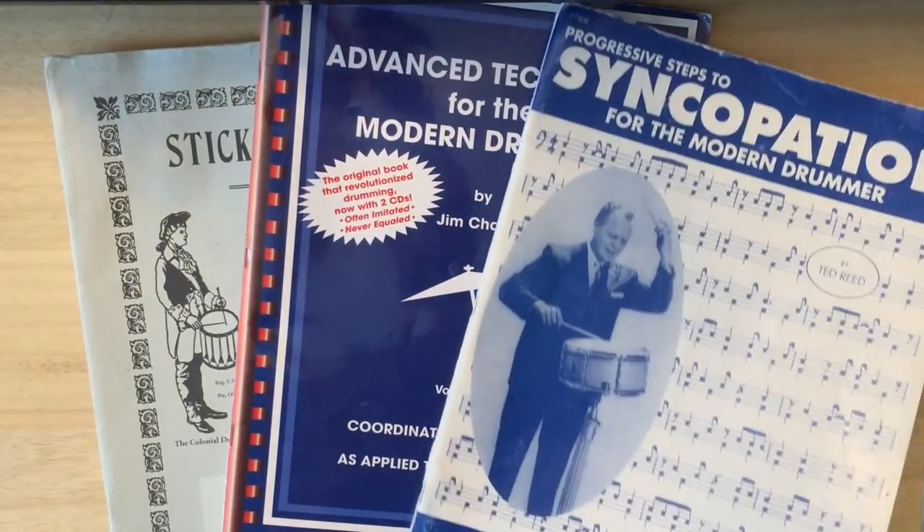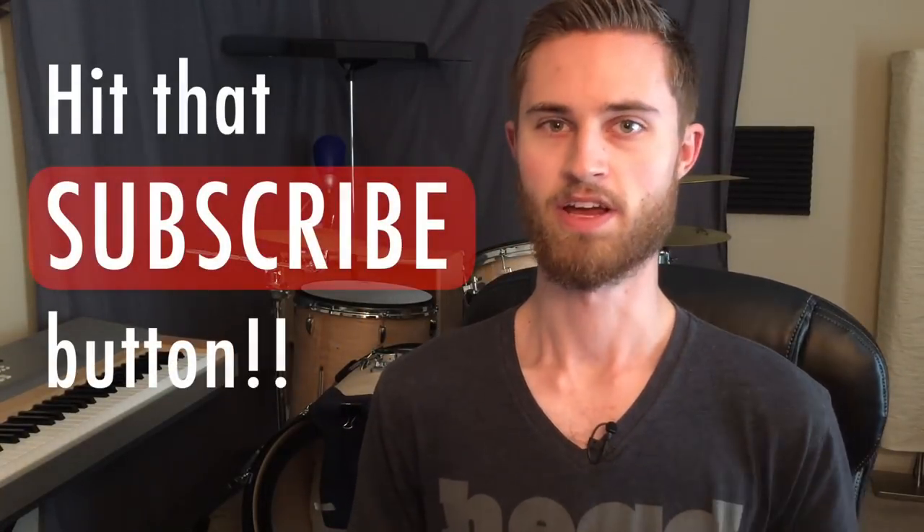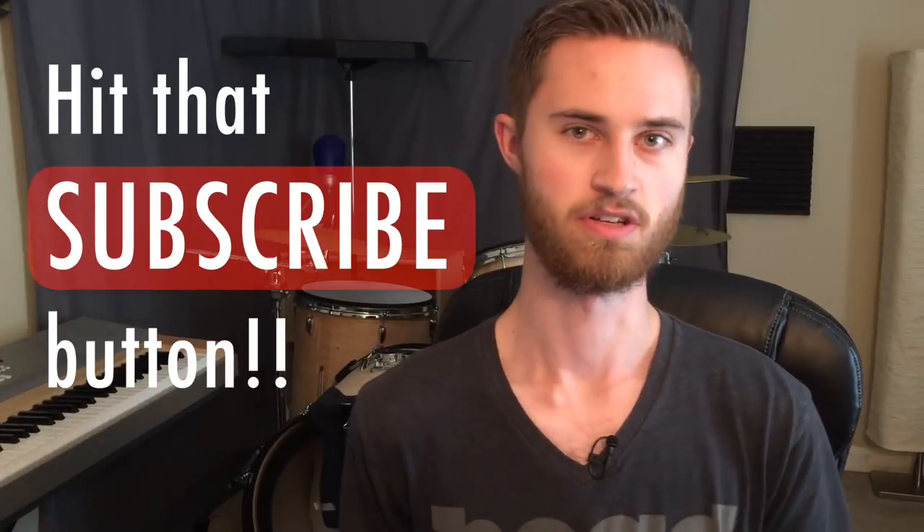Today we're tackling the subject of book learning. We'll decide whether method books are a must and I'll show you some of my favorites. Welcome to the Non-Glamorous Drummer, where we talk about non-glamorous things like practicing and method books and all the nitty-gritty. If that's you and you're new to the channel, I hope you'll subscribe and join this community of all of us who are working to become better drummers.